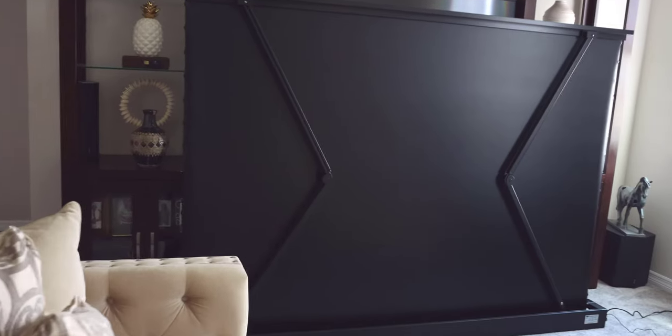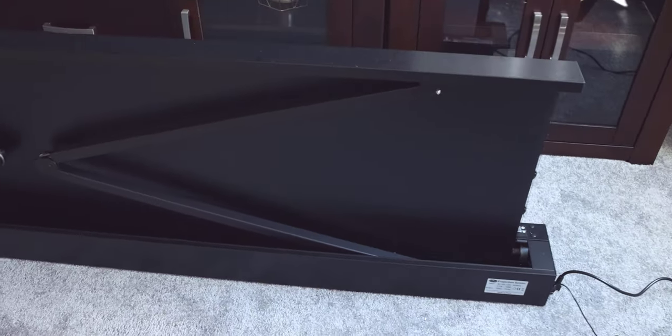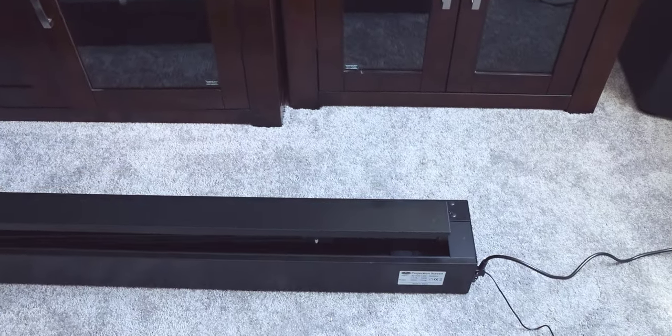Getting a little bit closer, you can see how clean and well-designed this is — getting everything working like this, folding back and fitting into that compartment. It's really well done in my opinion.